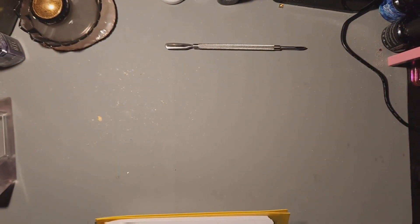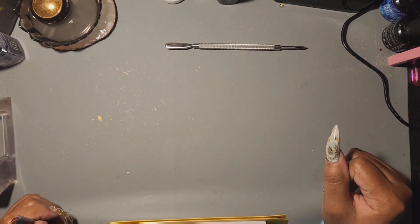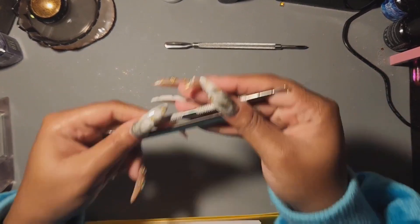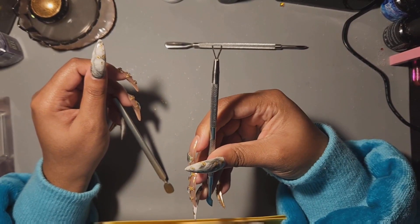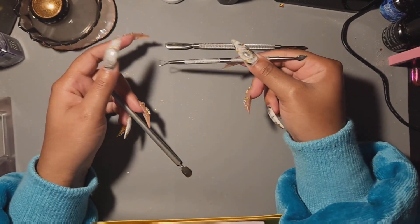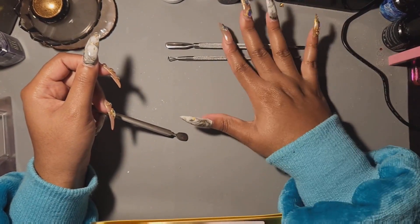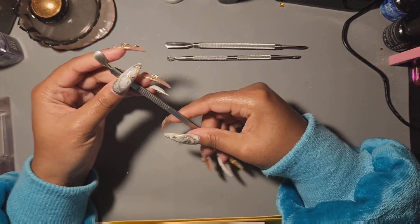Next thing is a product scraper. This is more so for when you remove your products — when you soak off your acrylic or gel in acetone and you get that residue, you scrape the remaining product off your nails. The little triangle head is for scraping product off. You can get these in a kit from Amazon. I also have one from the Dollar Tree — a dollar twenty-five.